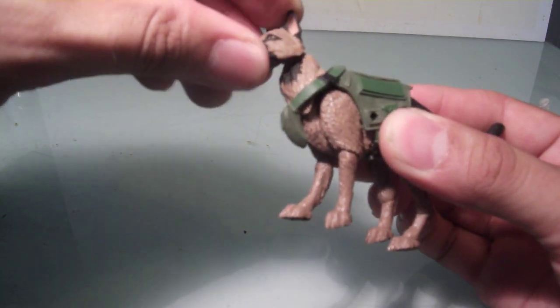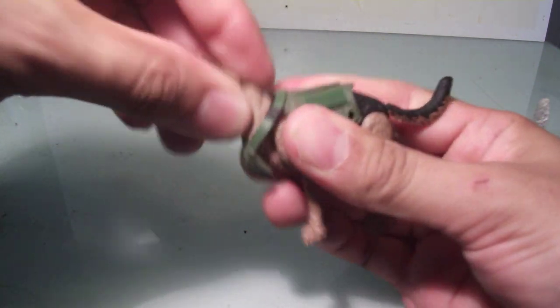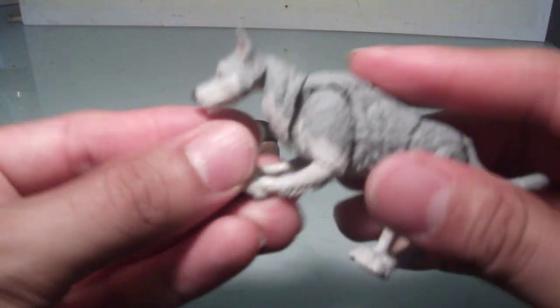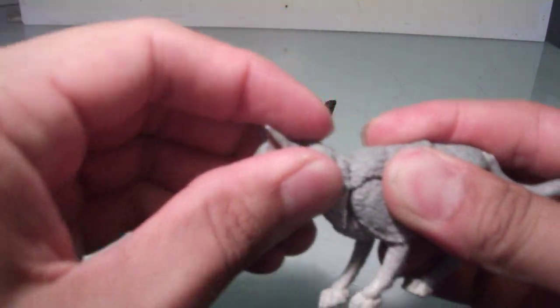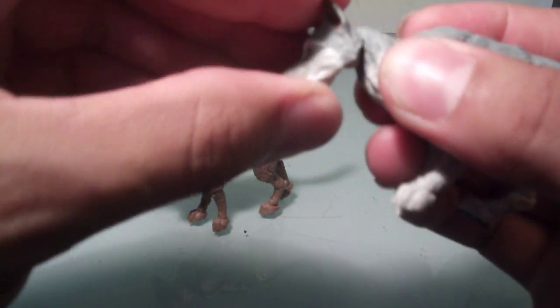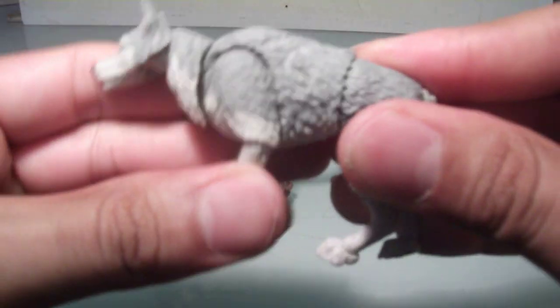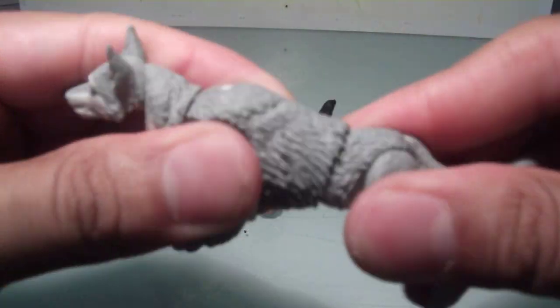You've got head and neck articulation, so it can look down. The head can go up and down — as you can see, there's a hinge right there. There is a joint in the neck so he can go up or down. There is also jaw articulation, so you can keep it calm or open the jaw like that.